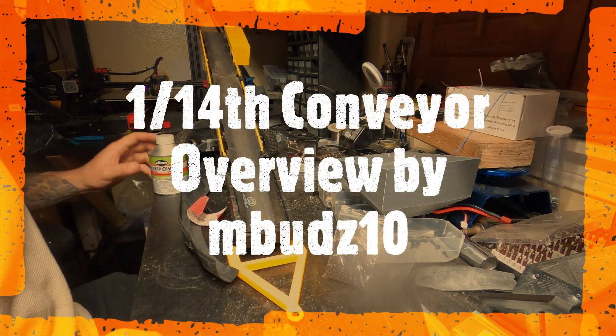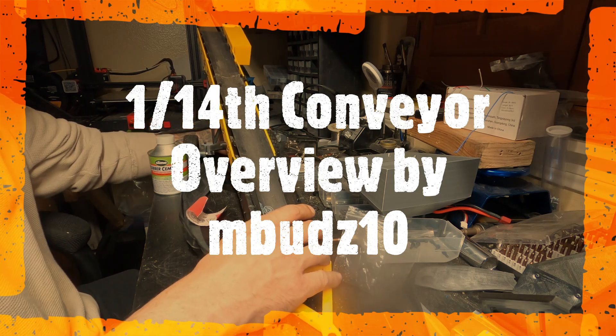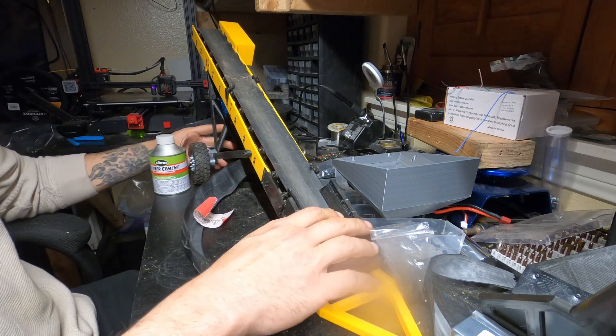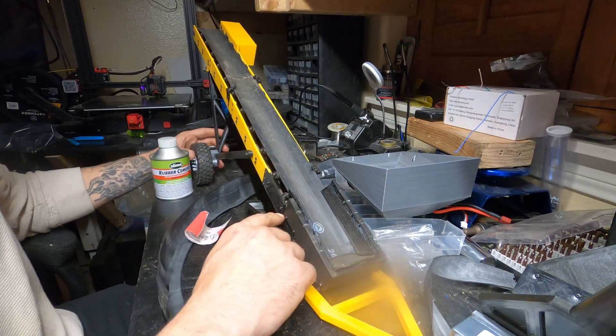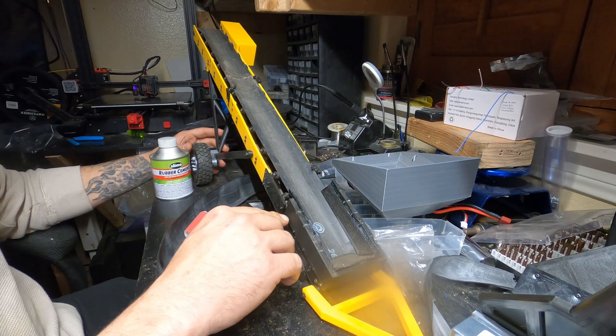Hey guys, let's talk about the barrier a bit. These won't be the axles that you guys have. I was experimenting with the rotary conveyor, so the instructions are pretty not detailed but it should be good enough to get you guys going with installing all this.